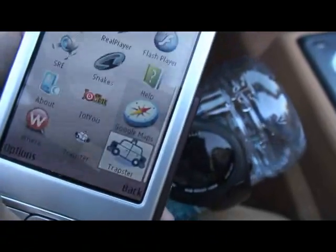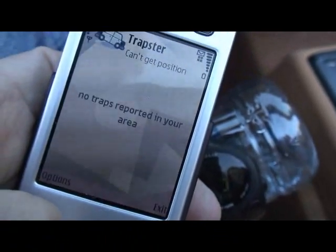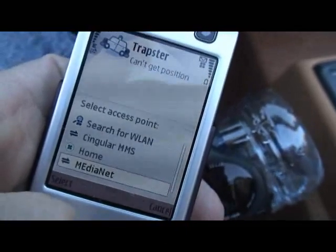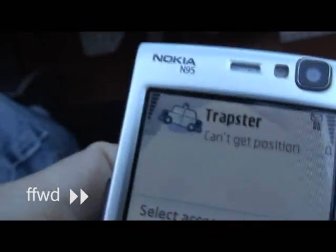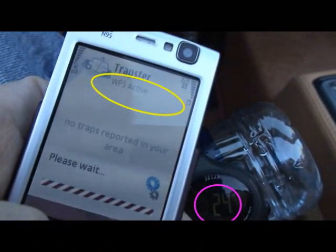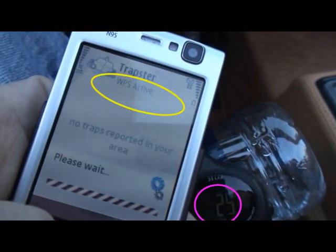Ready, go. It's going to ask me for a connection. I click MediaNet. So the time to fix in WPS mode was 24 seconds, including the time it took to connect to GPRS.